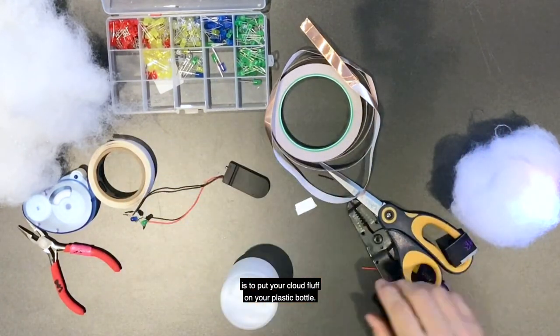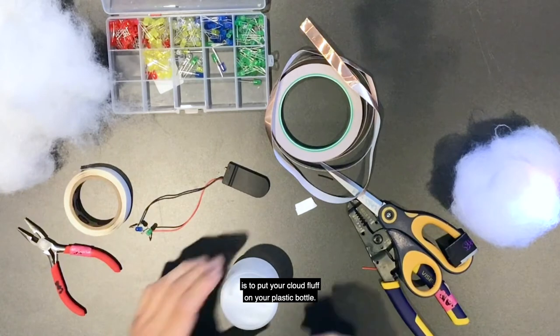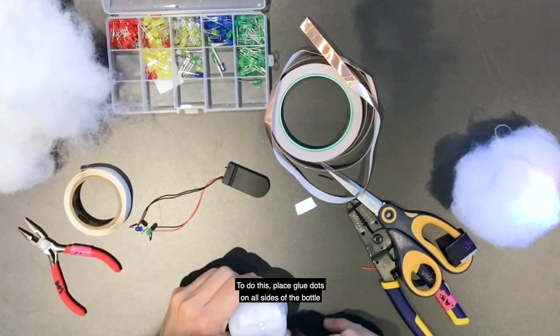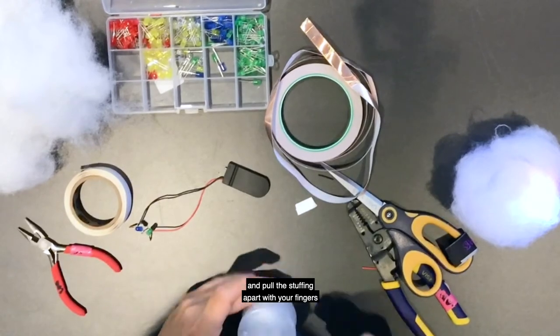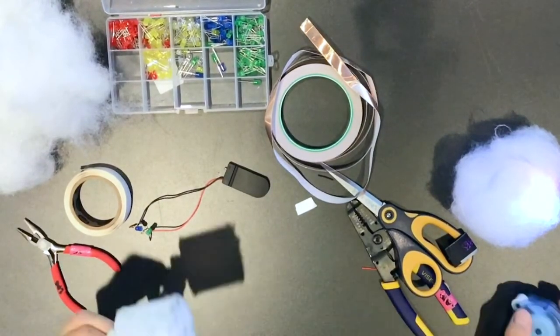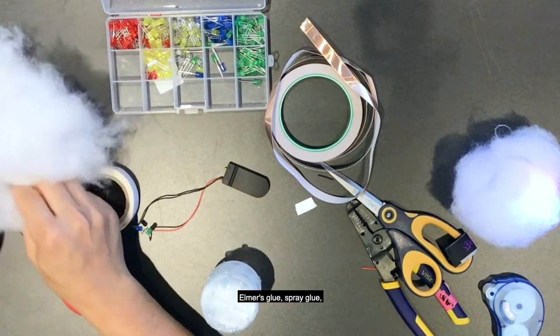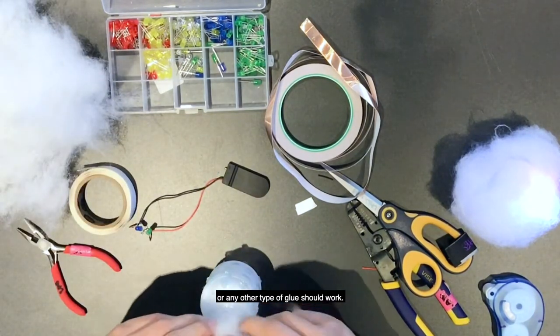The last step of this project is to put your cloud fluff on your plastic bottle. To do this, place glue dots on all sides of the bottle and pull the stuffing apart with your fingers to create thinner, more wispy strips. Put these onto the glue dots. If you don't have glue dots, Elmer's glue, spray glue, or any other type of glue should work.